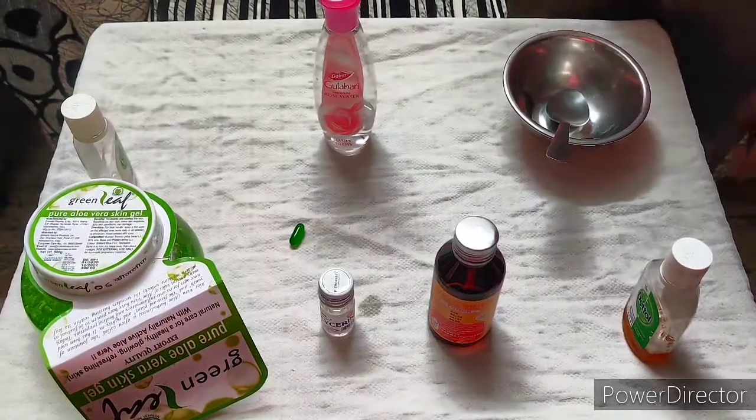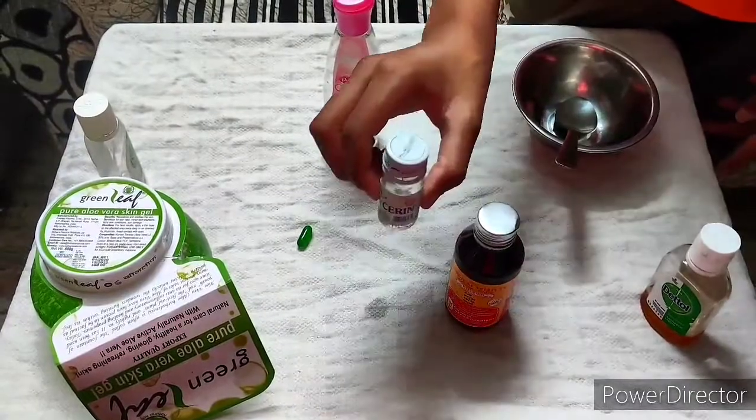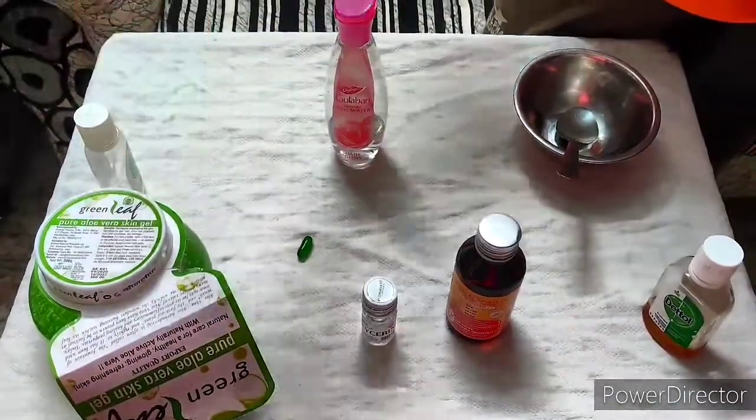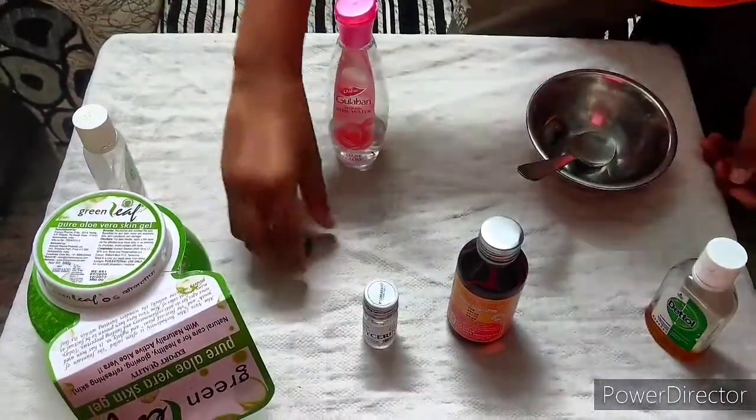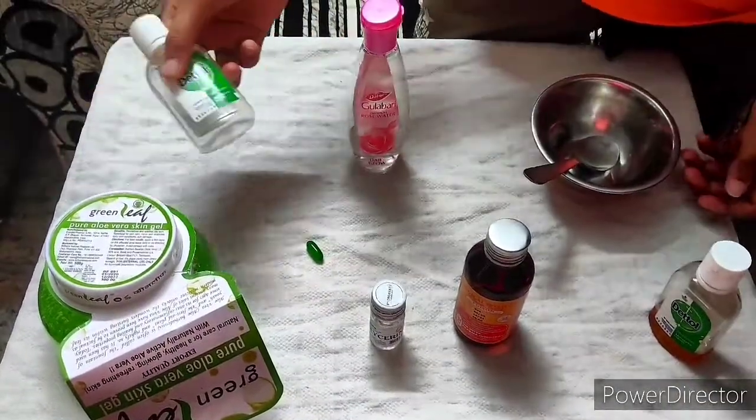The ingredients I am going to use are: dead oil, surgical spirit, glycerin, aloe vera gel, 1 cup of water, vitamin E capsule, gulab water, and 1 bottle.